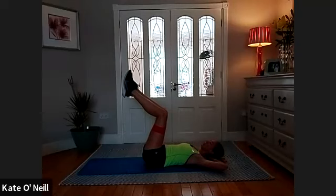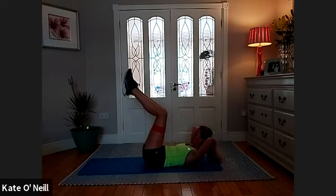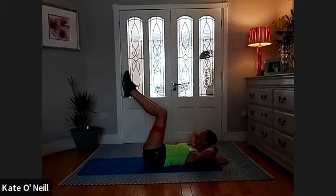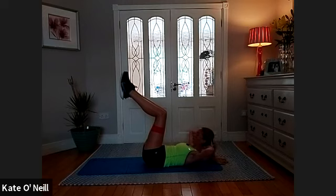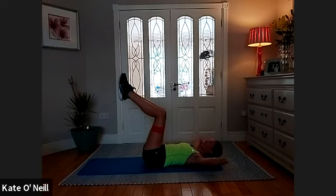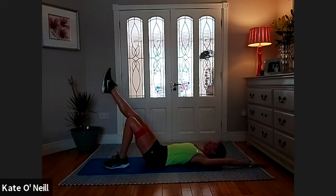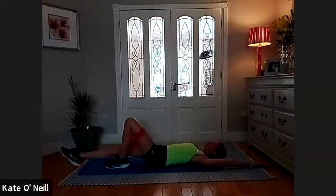Bring your legs back into tabletop position, take an inhale, exhale into ab breath. Elbows back — you shouldn't see your elbows coming forward in your peripheral vision, you should be right back. Chin isn't going to your chest — keep your face between your chin and chest. Roll that belly button down as you come up, have a little look at your stomach as you come up, and stop pushing. Place your left leg down, extend your right leg, and reach your left arm back.